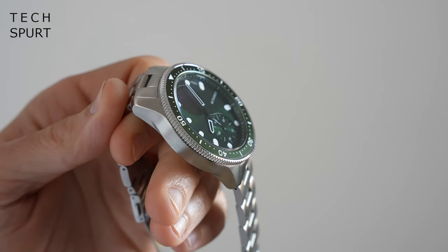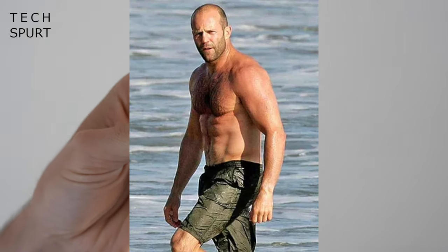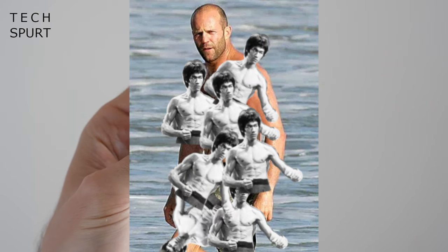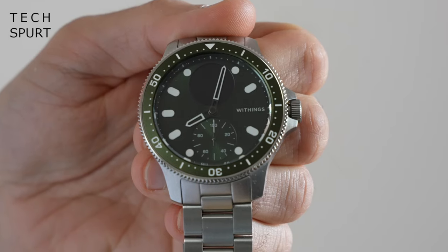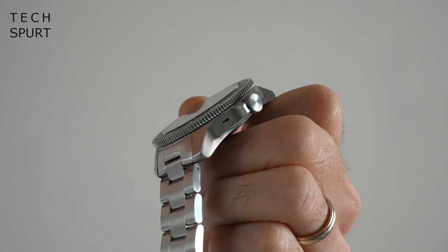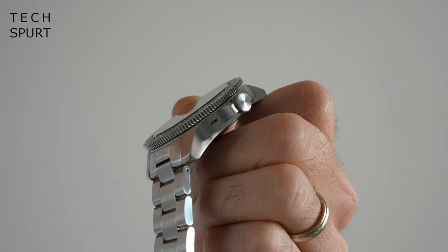Now it may look all fancy but the ScanWatch Horizon is actually tougher than Jason Statham wearing a suit of armour made entirely of miniature Bruce Lees. You've got a stainless steel casing which is still in perfect nick two weeks on despite being banged about all over the place, and likewise the surface of that glass may stick out above the bezel leaving it vulnerable to knocks, but this is sapphire glass and therefore double hard. I am particularly clumsy at times, so this thing gets banged off work surfaces, tables, all kinds of stuff, and again that casing's absolutely pristine — not a single scratch or nick on that glass.